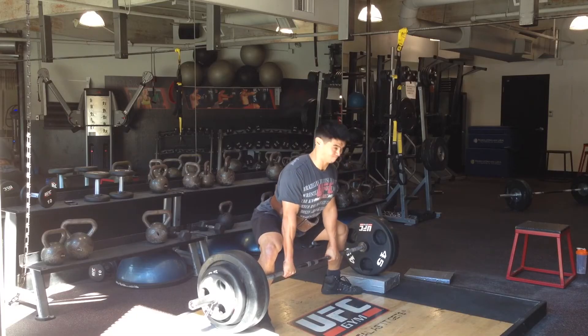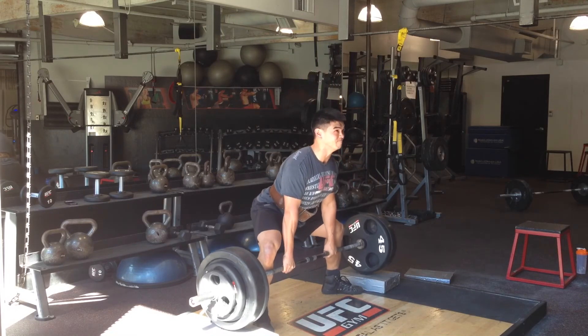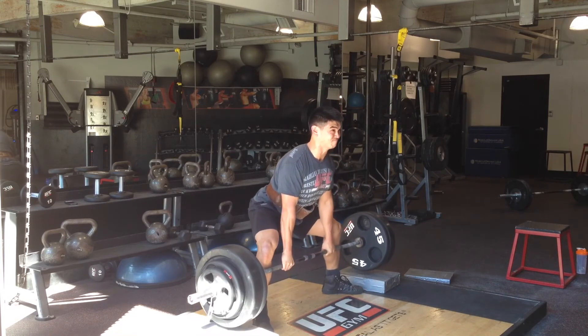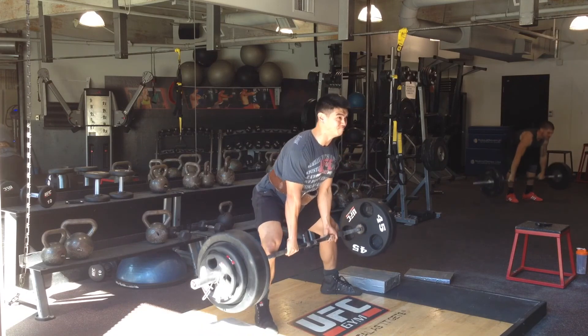People say it's cheating, or that sumo deadlift is not a real deadlift — but sumo deadlift is fucking hard. If you've never done sumo, trust me, if you don't have the flexibility for it, it's pretty fucking hard to do.